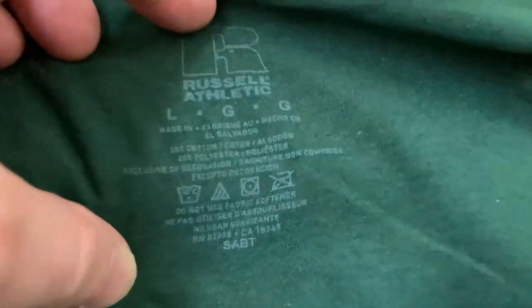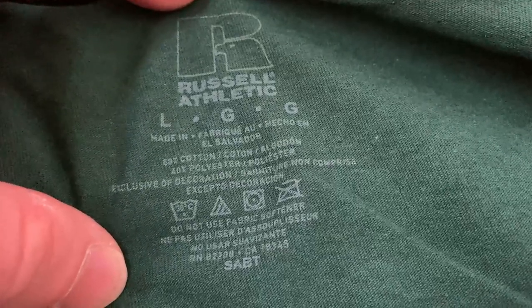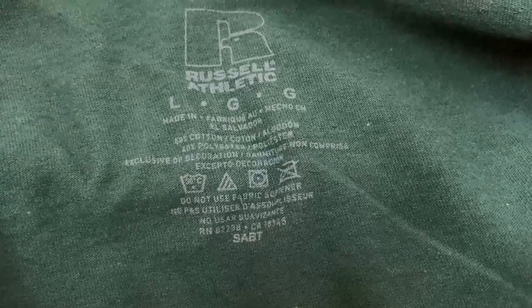Here it tells you what it's made out of. It looks like it's 60% cotton, 40% polyester. I prefer 100% cotton, but what happens with 100% cotton is it will shrink over time. Do not use fabric softener — okay, that's important to know. So just basic care instructions.